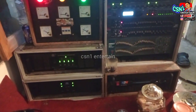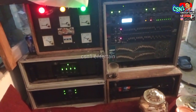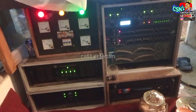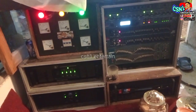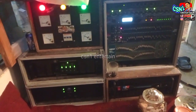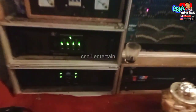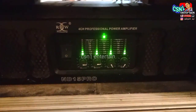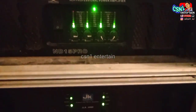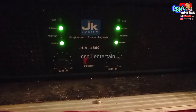This is for 15-inch tweeter 2 box and 12-inch tweeter 2 box. Sub-nya ada 6 speakers, middle-nya yang 15-inch 4 speakers, 12-inch 4 speakers.